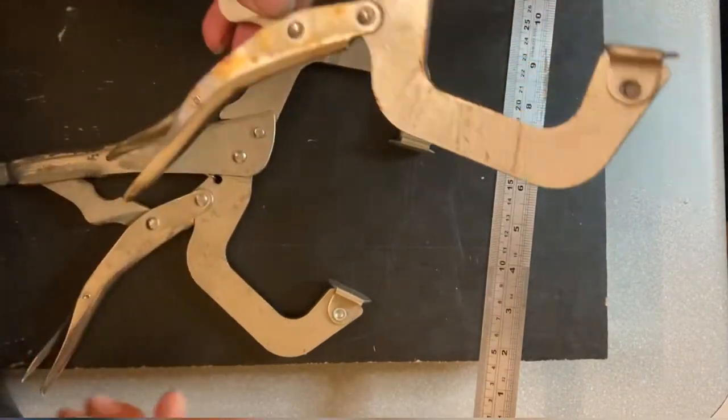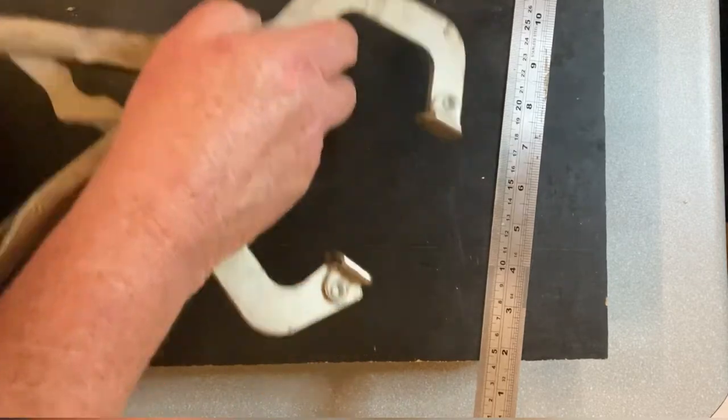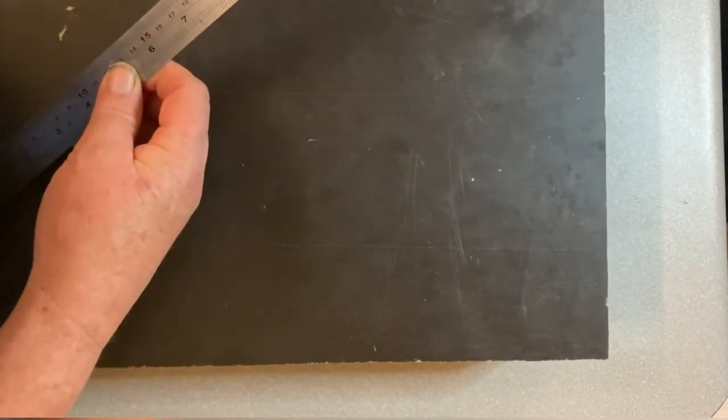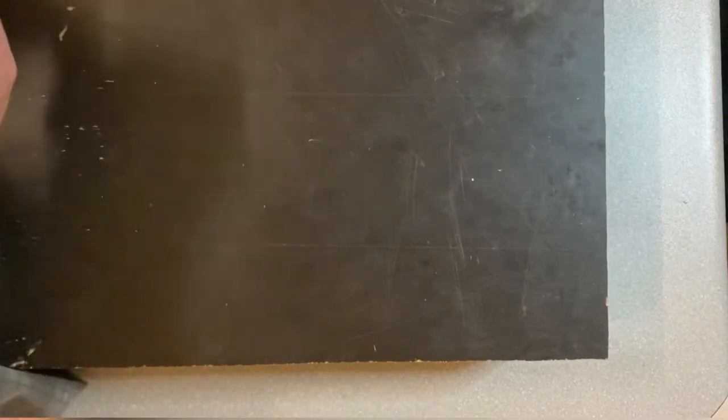You want to have a couple of clamps to clamp up the molding jig. A ruler helps you cut everything, get it measured, and a pen to mark with. I normally use a pencil but I figure the pen is going to show a better mark for you.